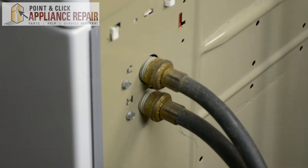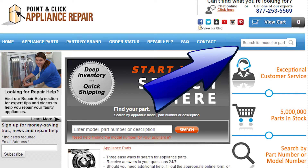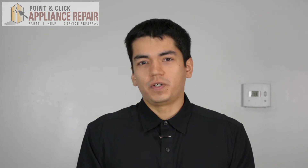Then we can turn our washer back around, hook everything back up, and your repair is complete. Finally, don't forget to plug in your appliance. If you need to replace any parts for your appliances, you can find an OEM replacement part on our website PCApplianceRepair.com. Thanks for watching — please don't forget to like, comment, and share our video, and subscribe to our channel. Your support helps us make more videos just like these for you to watch for free.